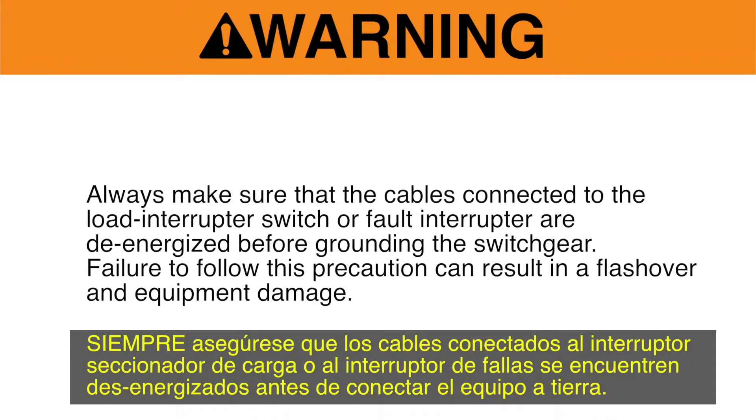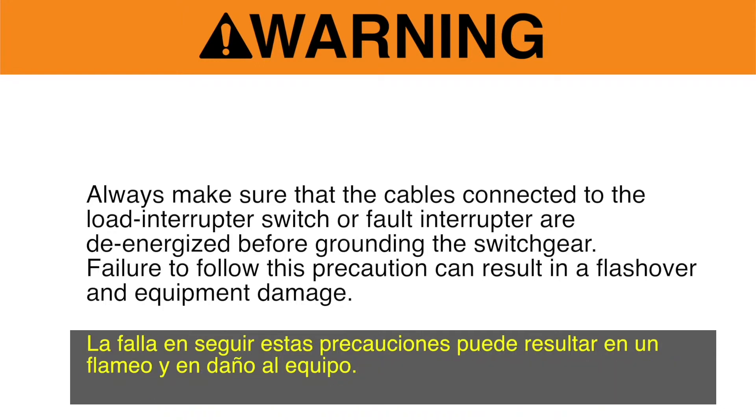Always make sure that the cables connected to the load interrupter switch or fault interrupter are de-energized before grounding the switchgear. Failure to follow this precaution can result in a flashover and equipment damage.